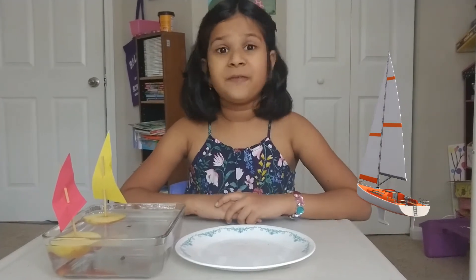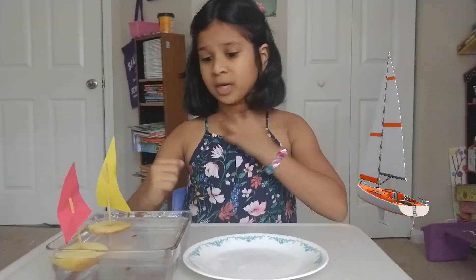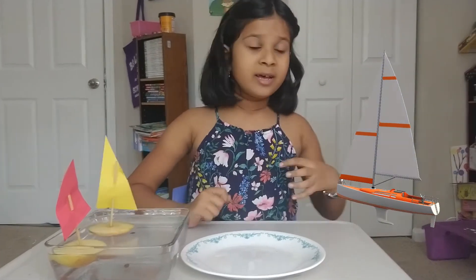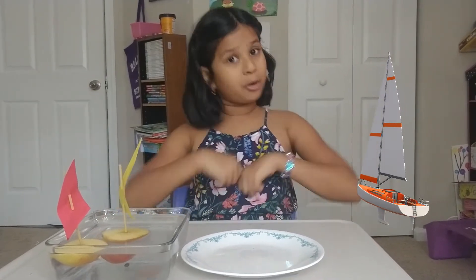Should I tell you a fun fact about sailboats? Sailboats don't use a motor — they use the wind. But what if the wind is going this way and you want to go that way? That's where the steerer comes in. It's at the back of the boat and there is usually a captain to steer the boat.